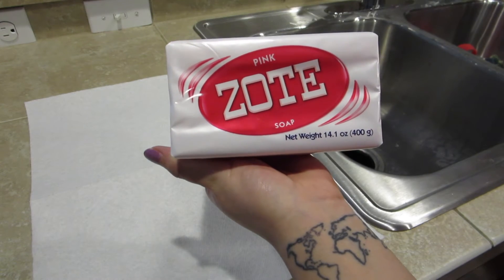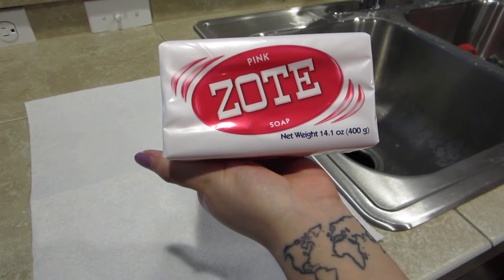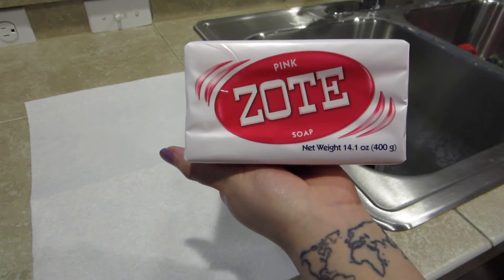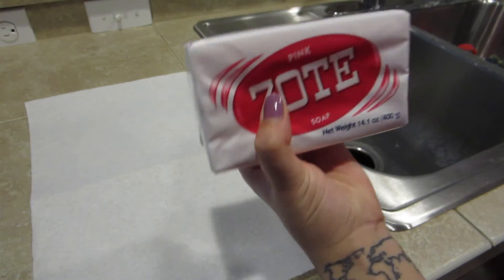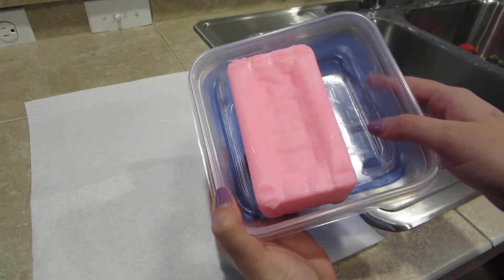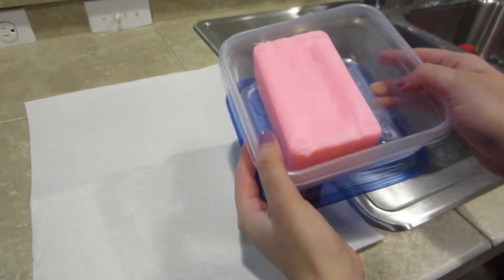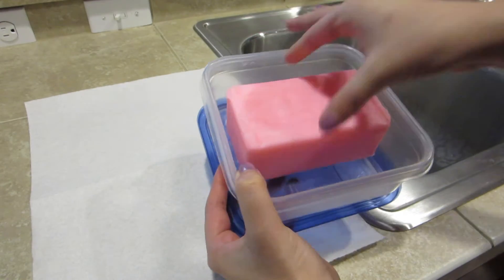So this is the soap I'll be using to clean both my shoes and my brushes. I got this at Winco for probably about a dollar. I've also seen it on Amazon — I'll link it down below so you can buy it. It's really cheap and it is effective. I keep mine in a container like this, so I just close it once I'm done. I've used this a lot and it looks almost entirely full.